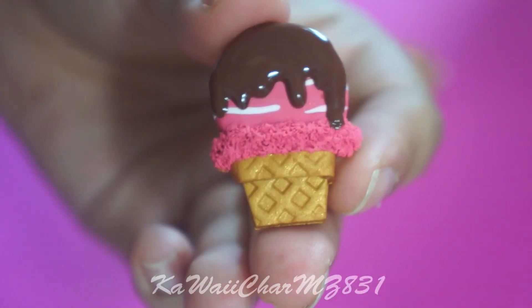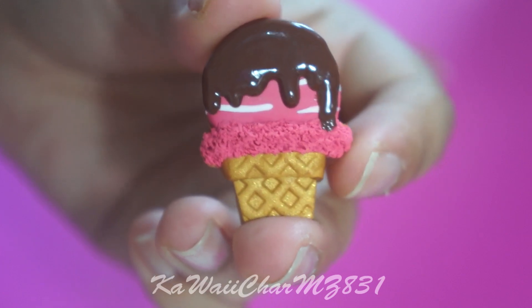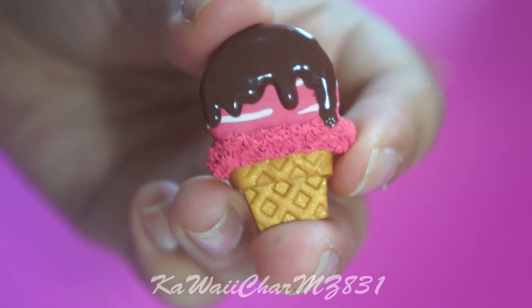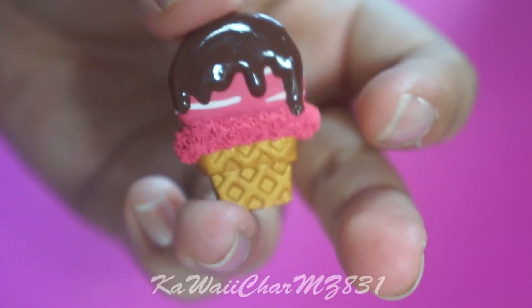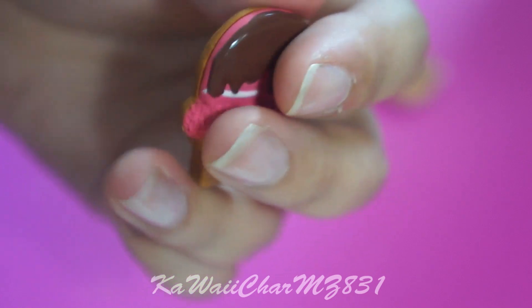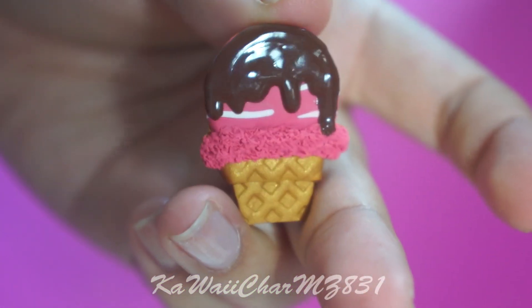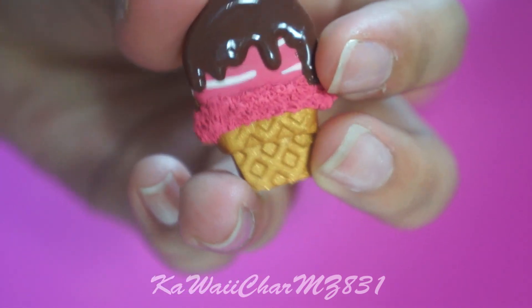Here is a cabochon and it's probably my least favorite from this charm update, but it's a strawberry ice cream on a waffle cone with some chocolate drizzle on top. I personally don't like the white little stripe things in here — it's supposed to be like a mix of vanilla ice cream but it just looks kind of messy to me. I'll probably remove that next time I make one of these, if I do.